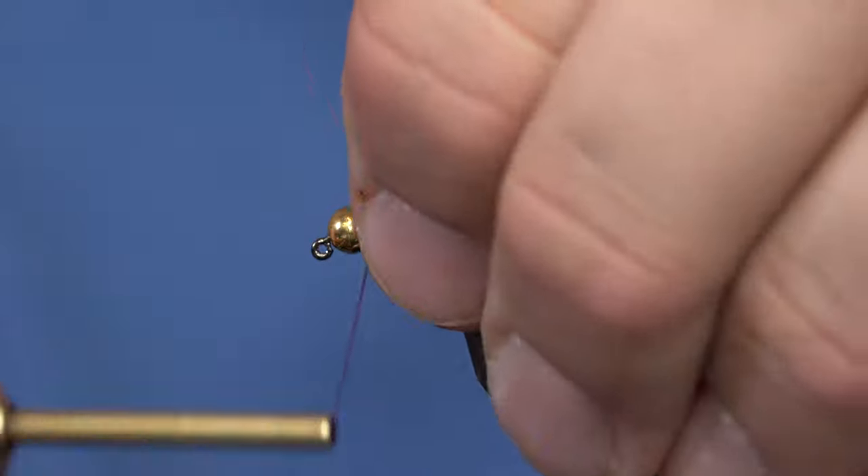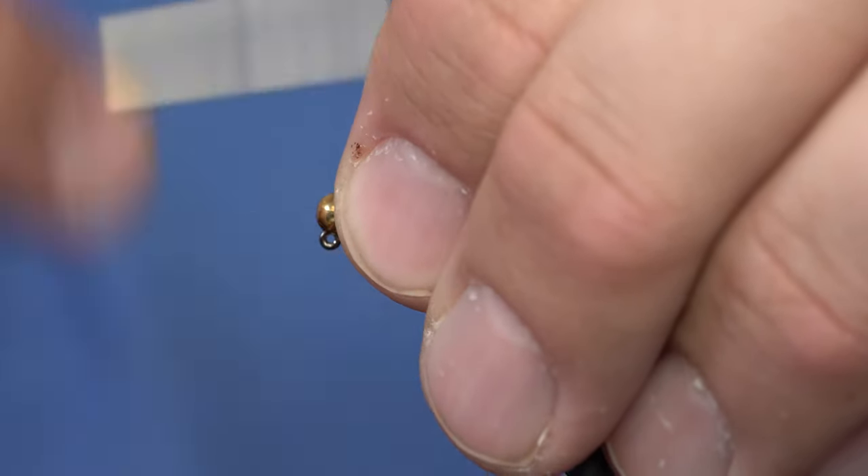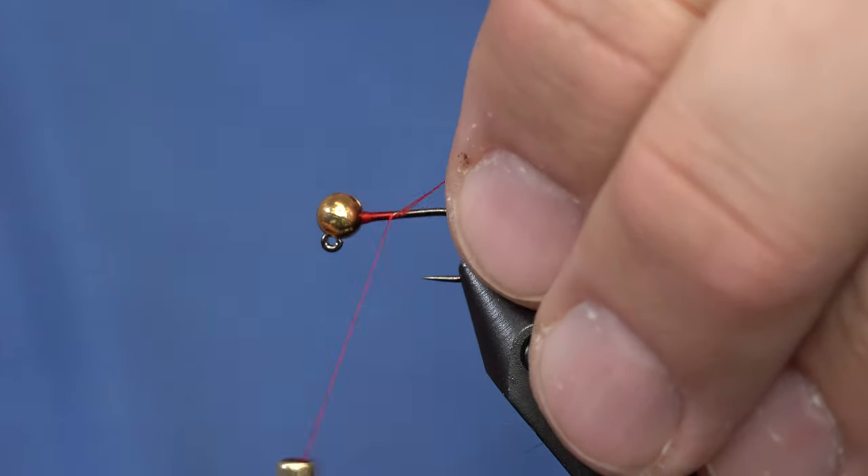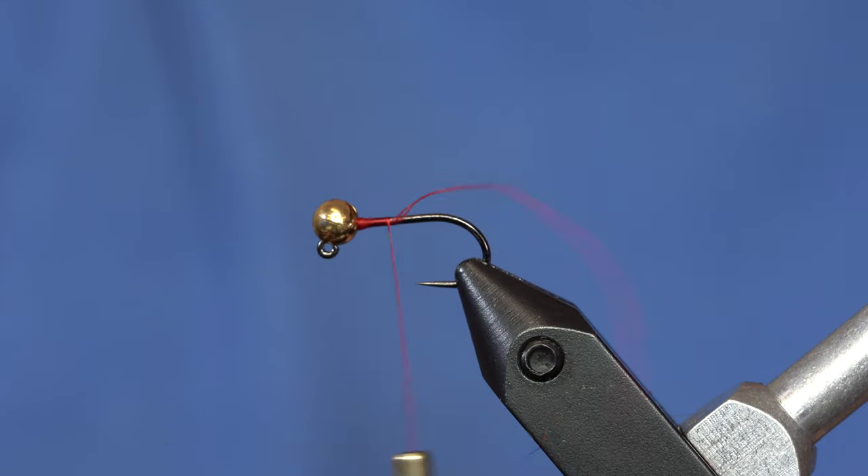I've got a size 12 jig hook in the vise, some red 70-denier thread, and I think I've got a 4-mil bead on this — but you can change the bead out depending on how deep you want to fish.